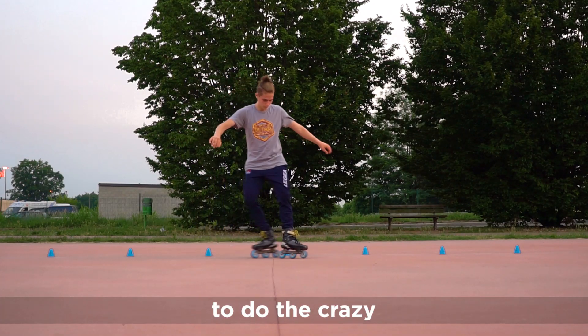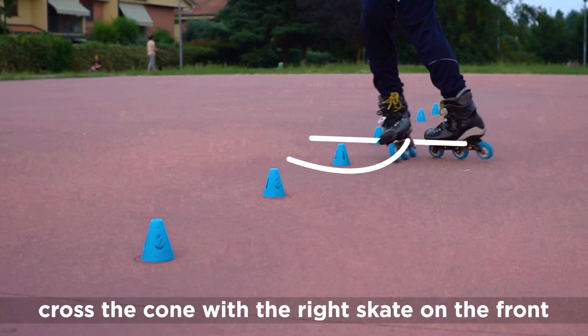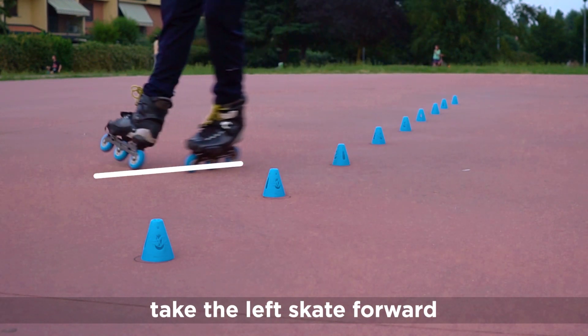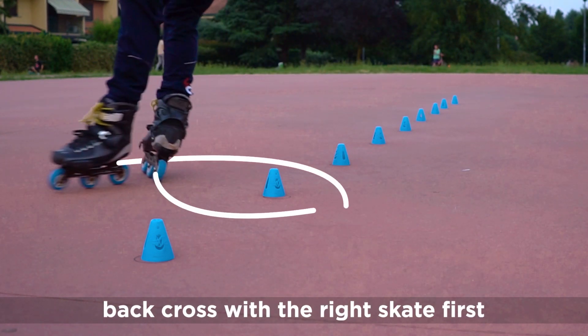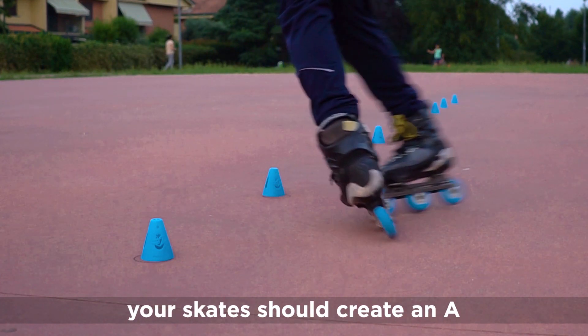To do the crazy, focus on the skate. Cross the cone with the right skate on the front. Take the left skate forward. Back cross with the right skate first. Between back and front cross, your skate should create an A.